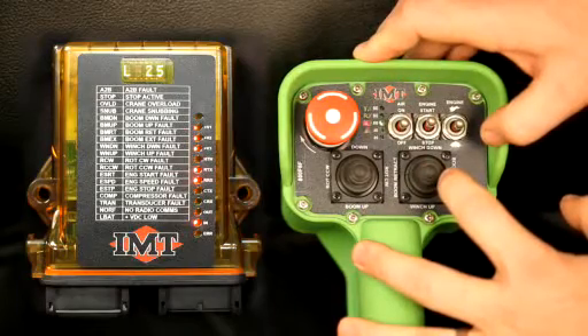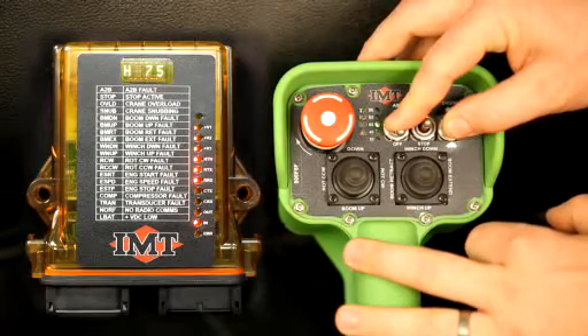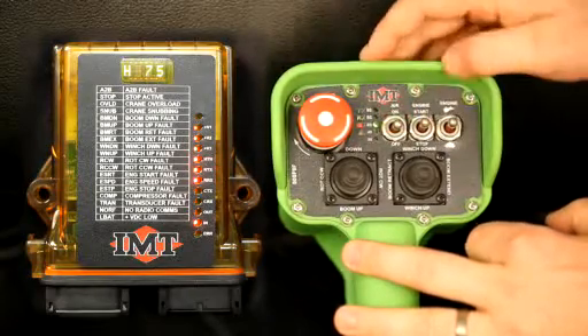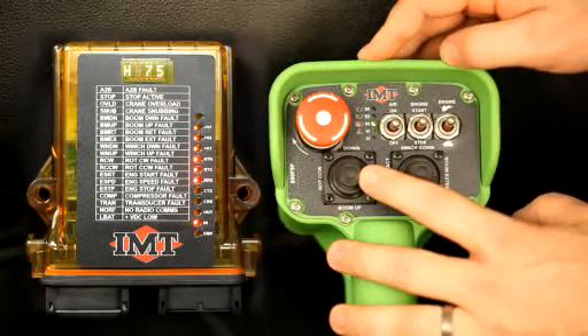So now we want to go to the high side. We'll hit air off, and we'll hit speed up — the rabbit. Now we're in high. As you can see here, H75. Now we're on the high side of these.